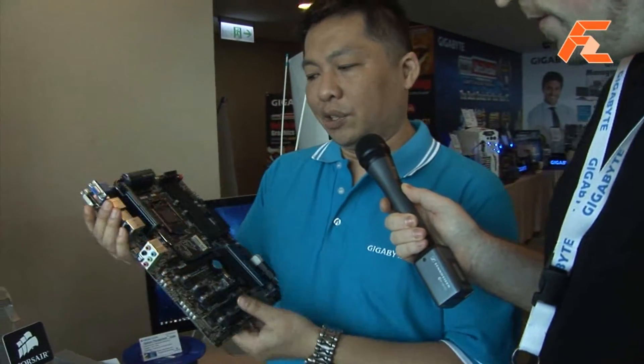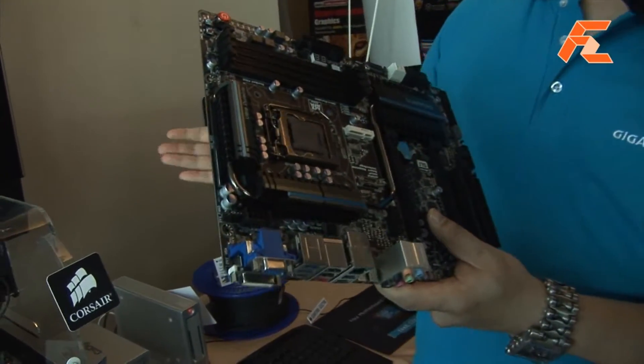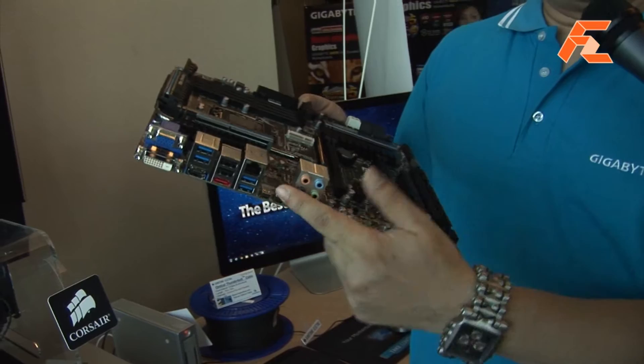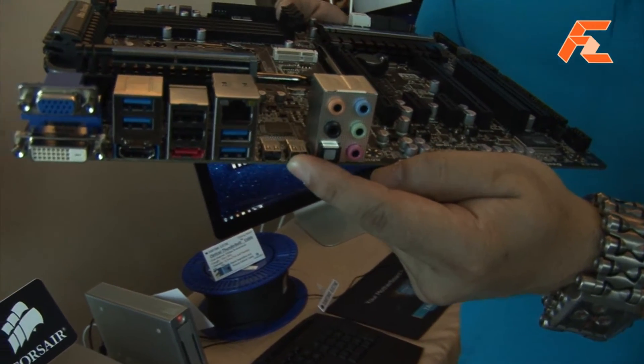Lars for FarZoom TV. We're back with Gigabyte again and we have Hunter with us to show us another interesting product. Hello everyone. Today we're going to show you the first time debut at Gigabyte — a two-port Thunderbolt solution from Intel. We have a live demo here to show you what we can do with this kind of application.